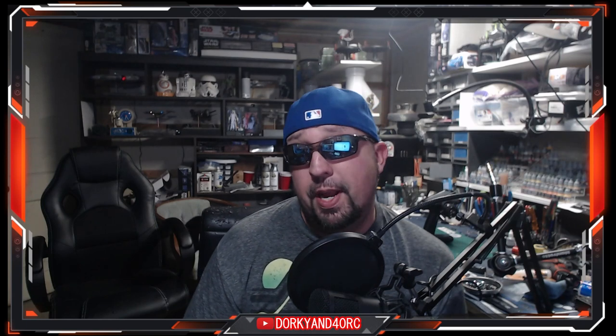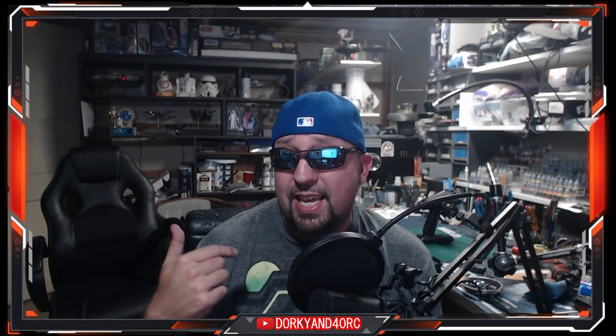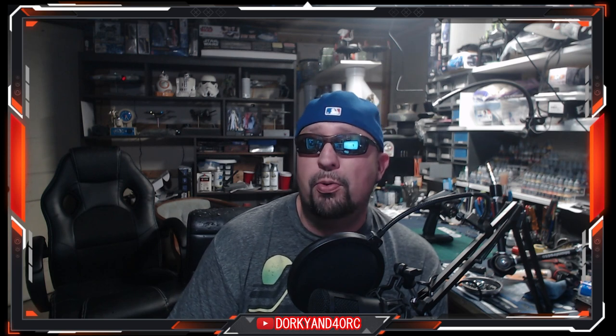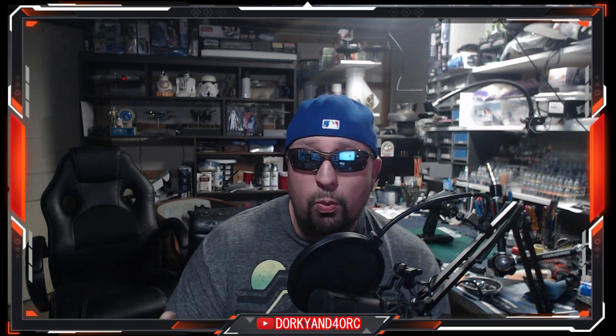My apologies for the clickbait title. What's going on everybody, welcome back to the Dorky and 40 channel. Today we are going to talk about something that's super important — the mythical, mysterious unicorn radio ESC tricks. Old news to some of you, but to me and a lot of other no-prep drag RC people, this is the game changer and something you need to know about.